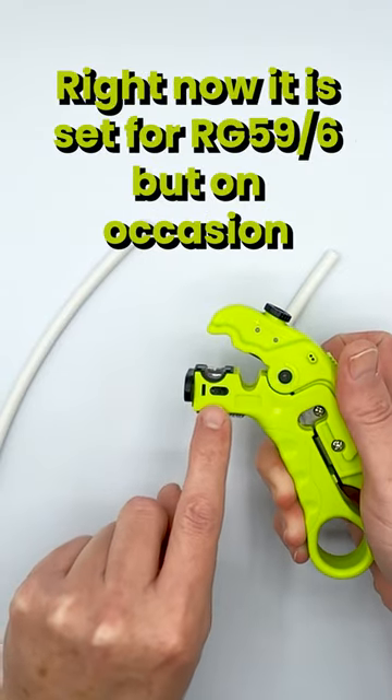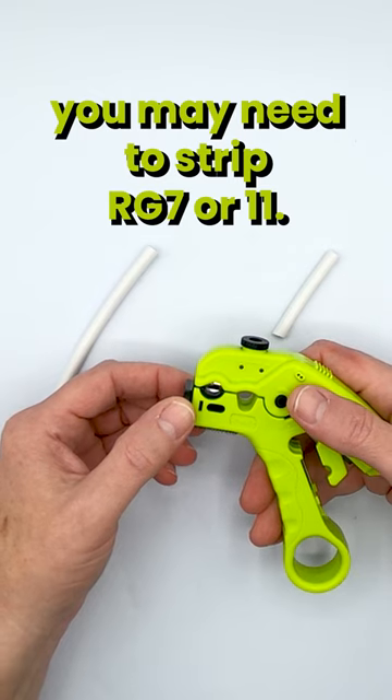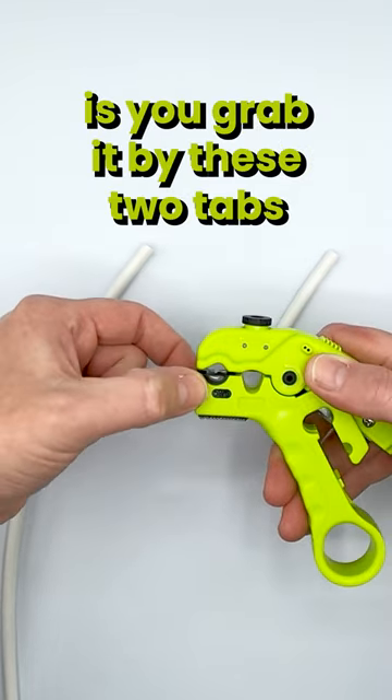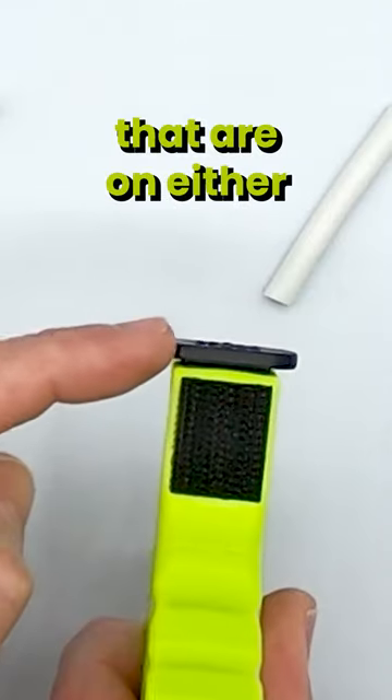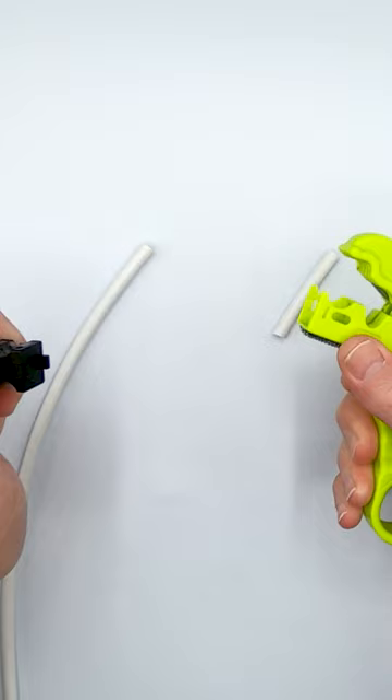Right now it is set for 59/6, but on occasion you may need to strip RG7 or 11. What you do is you grab it by these two tabs that are on either side of the cartridge, and then you simply pull straight out like that.